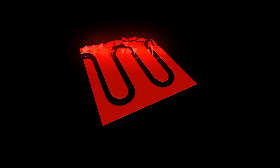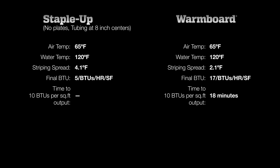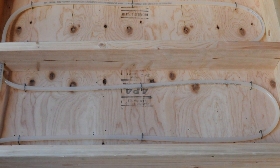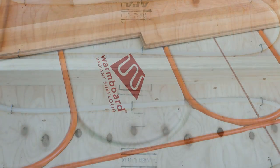This video reveals the performance differences between two popular low mass radiant systems: Staple-Up and WarmBoard. In our first test, we compared both systems using 120 degree water temperatures and Staple-Up simply could not perform well, so we tested it again with 145 degree water. We controlled variables by setting up the two systems side by side under identical test conditions, with the exception that the Staple-Up had 50% more tubing.